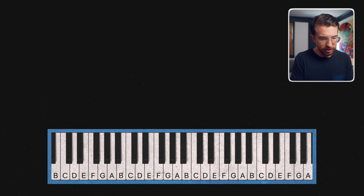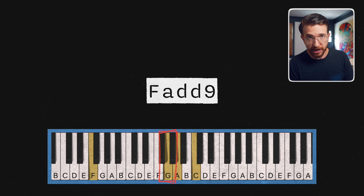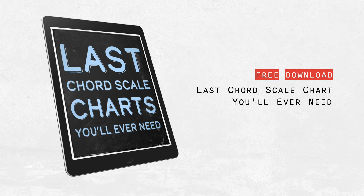The first thing we're going to do to upgrade these triads is add the two. So we're going to go from this basic F major to F major with that added two. The G there is the two — it's also known as the nine. If you play up the scale: one, two, three, four, five, six, seven, eight, nine. If you're having trouble figuring out what the two or the nine is, I have a chart called the last chord scale chart you'll ever need — it's completely free, you can download it in the link below. It's really helpful for figuring out what the nine is, or if you're working with seventh chords. It has the major keys, the minor keys, everything you could possibly need.